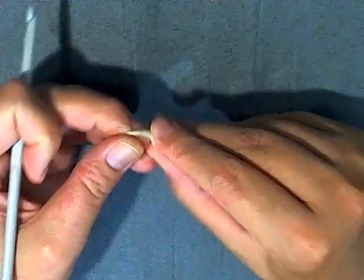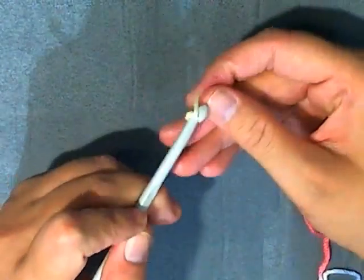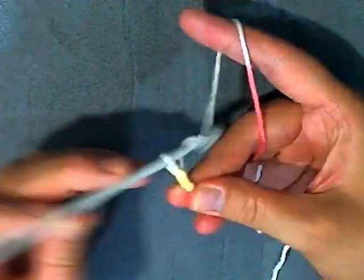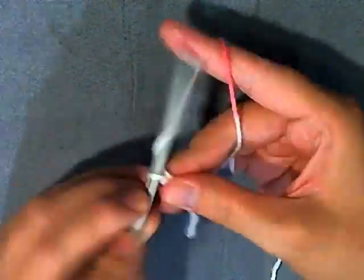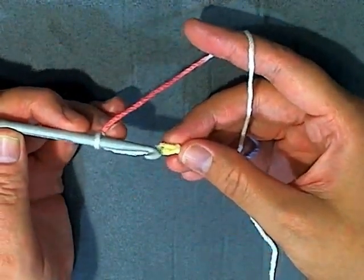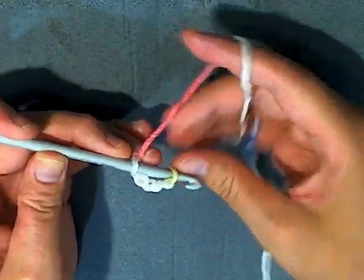First off we're going to make our slip knot, and you want to chain 5: 1, 2, 3, 4, and 5. Now you want to slip stitch in the beginning stitch to form a ring.